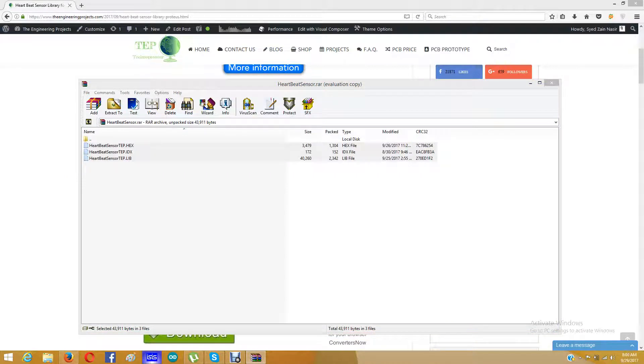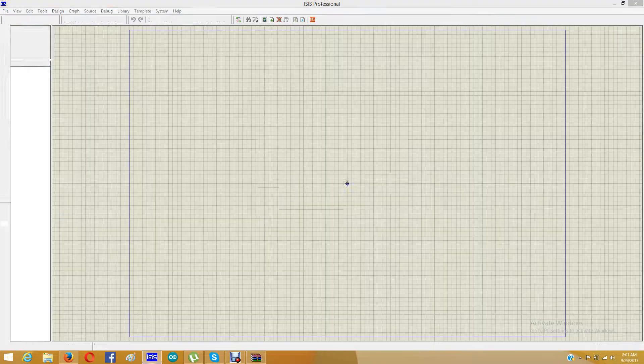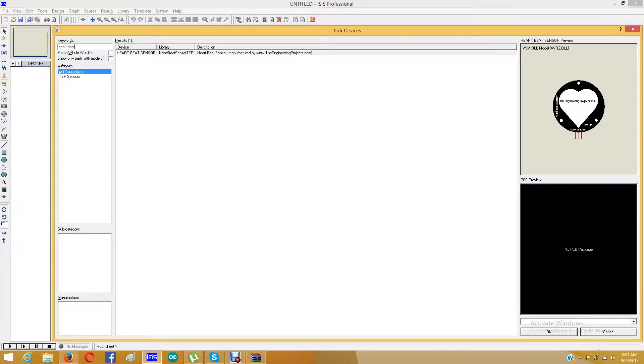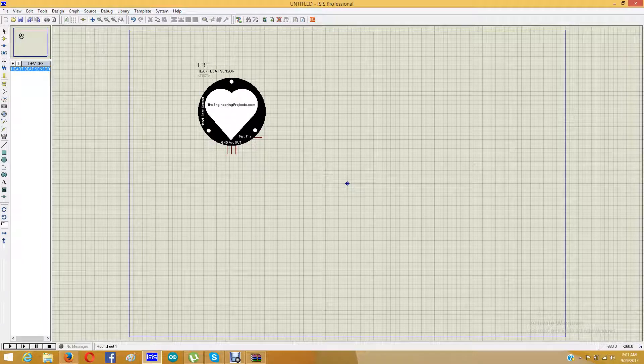Now I am going to start my Proteus software. In Proteus I am going to search for heartbeat sensor. Here is the heartbeat sensor manufactured by theengineeringprojects.com. I will click OK and place it in the workspace.